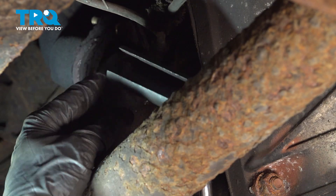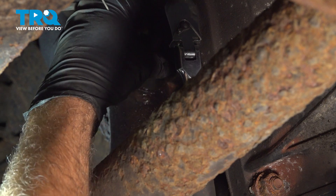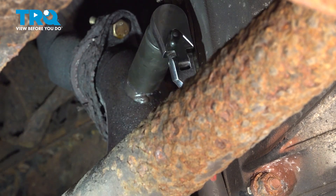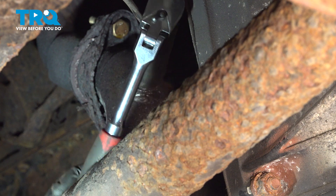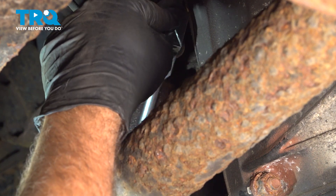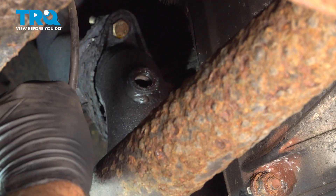Now we're using the split O2 sensor socket to get onto this here. The reason why it's split is that the wire itself needs to come out one way or another. Now you should be able to get to a point where that sensor will unthread out. Go ahead and remove that.